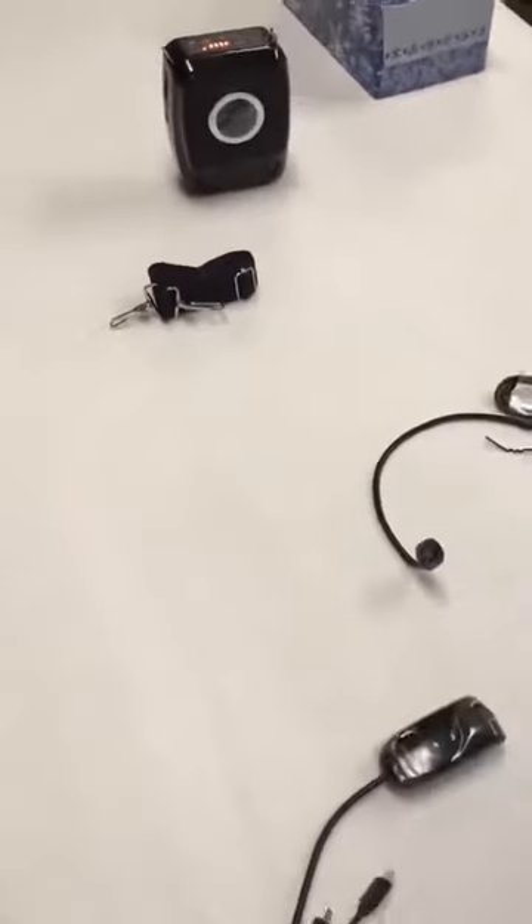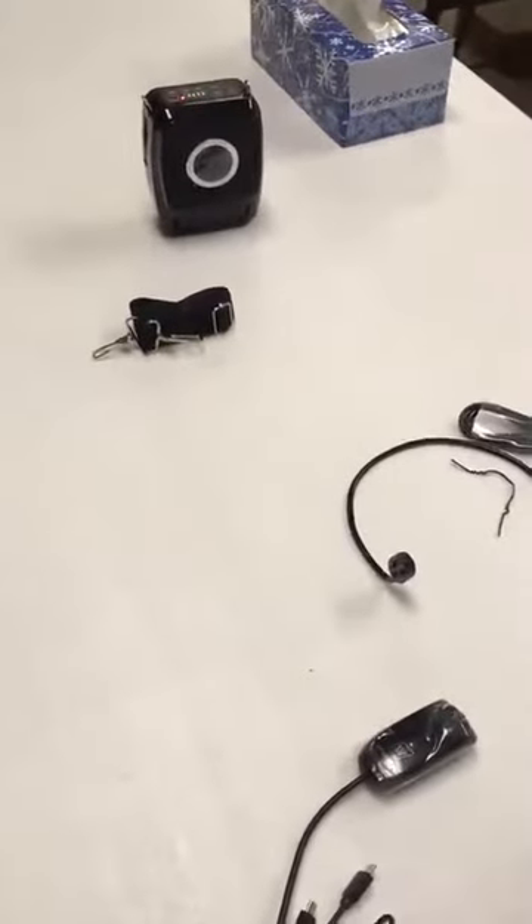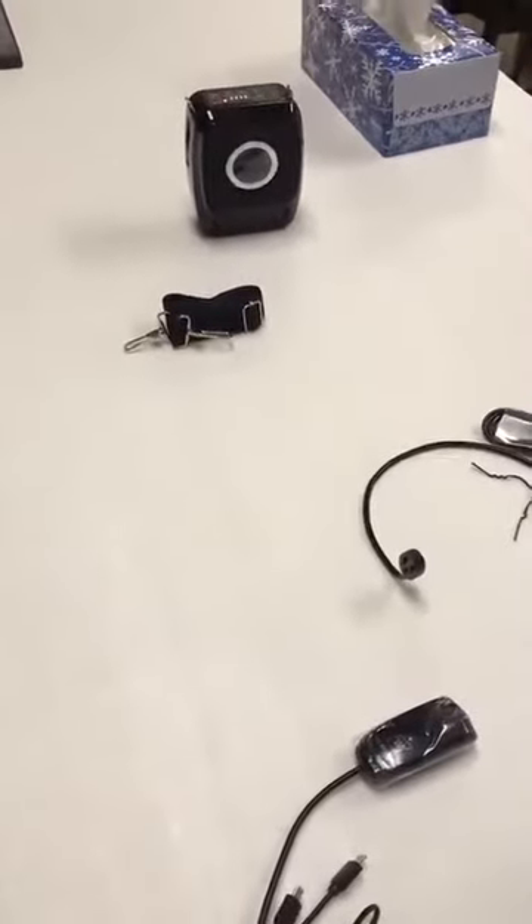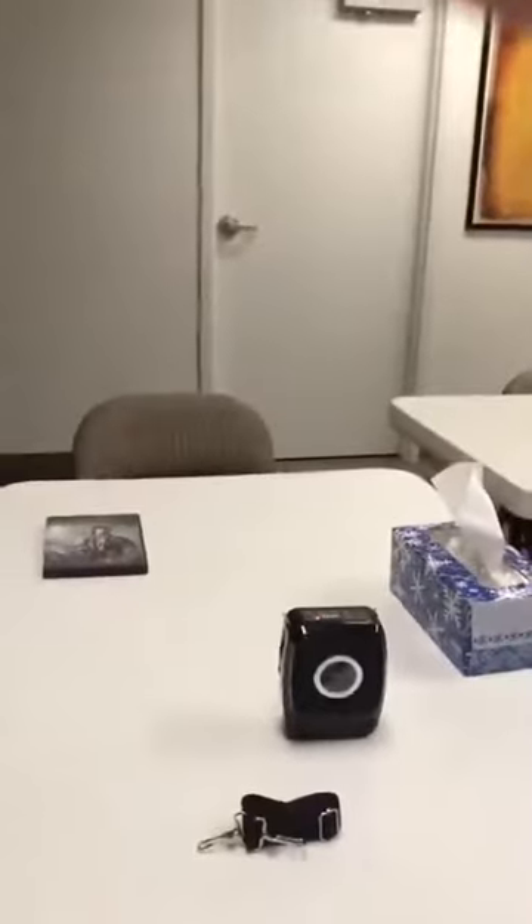I'm turning this on and standing back from it just so I don't get feedback — if you're too close to connections like this you will get feedback. But you can hear now how good that sounds. In a room of this size I can put this on a table back there and people will be able to hear me loud and clear.